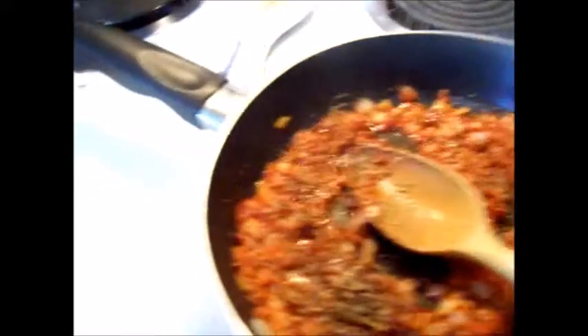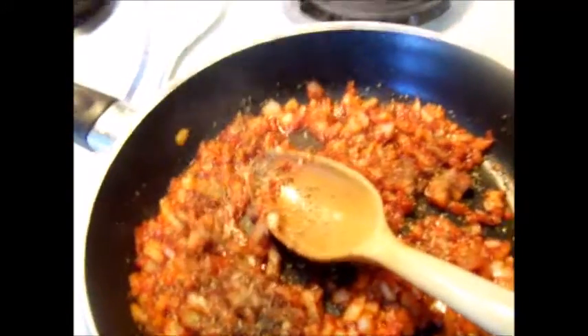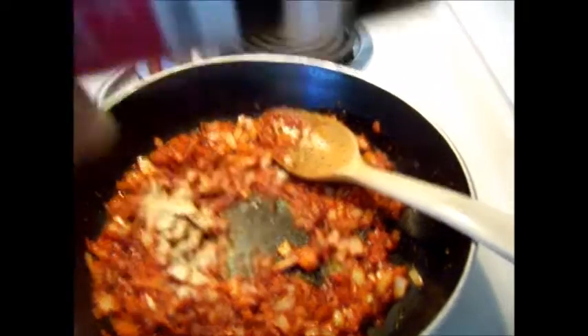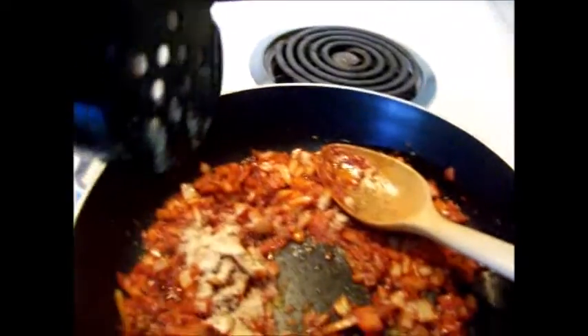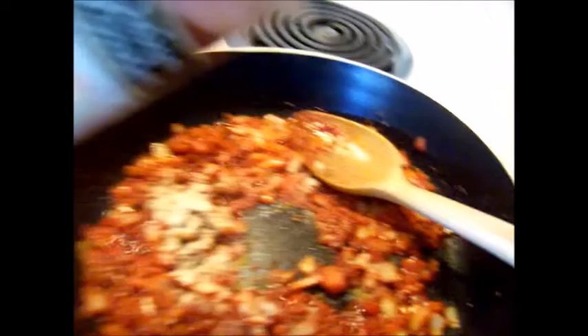Remember the beans — check, stir, and lower heat. Finish adding and stirring in seasoning. Taste test it for flavor and continue stirring to avoid burning. After tasting, adjust the flavor by adding more seasoning if needed — more onion or garlic powder, salt, et cetera.